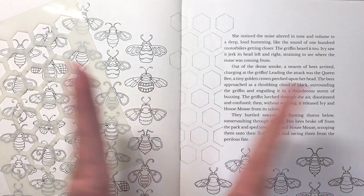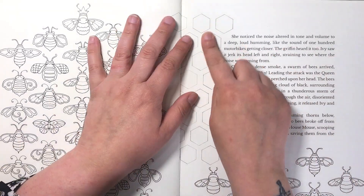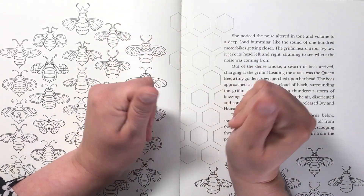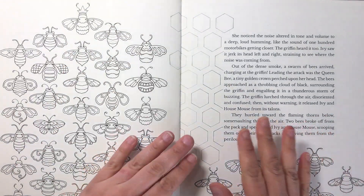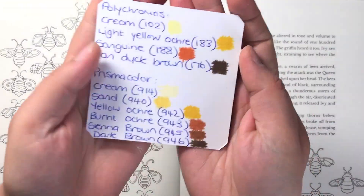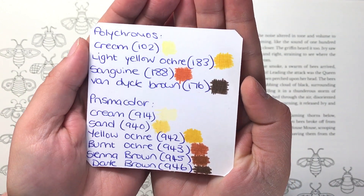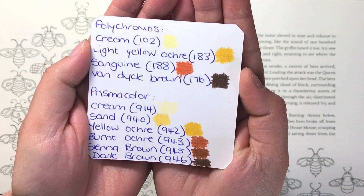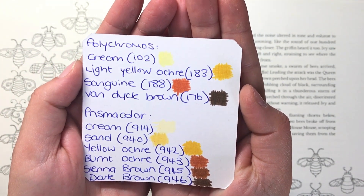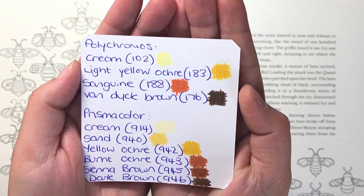When you've got that, your basic honeycomb stencil is done and we're going to look at how to do the inside first — I'm going to leave the painting step until last. I'm going to give you options for whatever coloured pencils you're using, whether it be Polychromos or Prismacolor. At the top I've chosen four Polychromos shades: Cream, Light Yellow Ochre, Sanguine, and Van Dyke Brown.